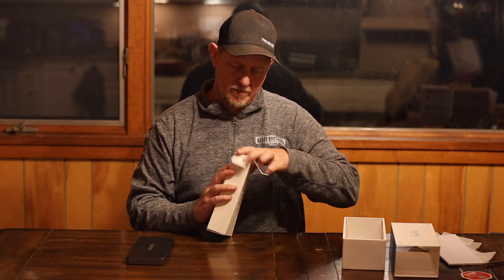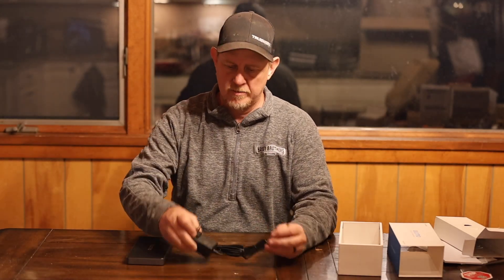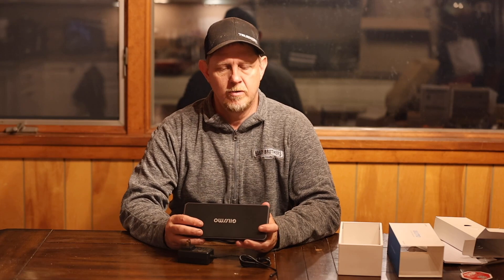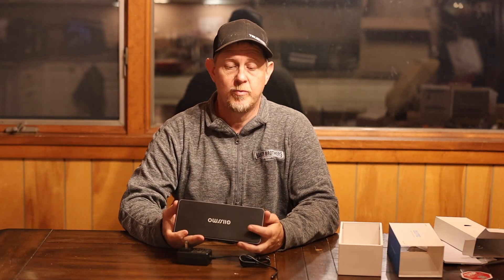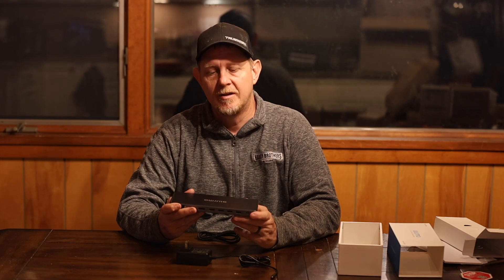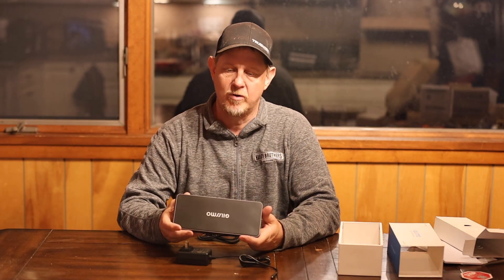Let's see here — and it is the power adapter that powers this thing. Pretty nice set of packaging. We have a power adapter and we have a USB-C to USB-C cable as well. The way this is going to work, this can actually replace my Mac charging block, so it becomes a really nice setup for my Mac.